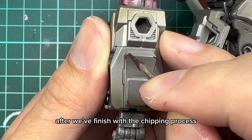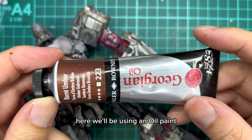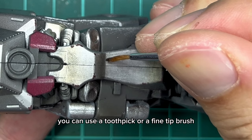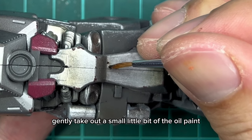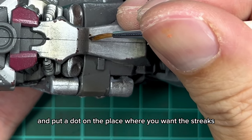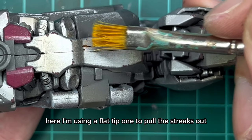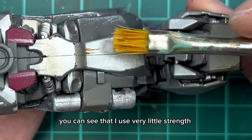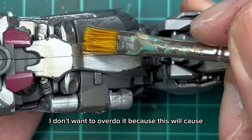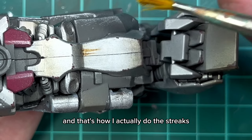After we finish with the chipping process, we'll move on to the second last step which is creating the rust streaks. Here we'll be using an oil paint called burnt umber. You can use a toothpick or a fine tip brush - gently take out a small little bit of the oil paint and put a dot on the place where you want the streaks. Then we'll use a clean flat tip brush to pull the streaks out. Use very little strength and gently pull the streaks - I don't want to overdo it because this will cause the oil paint to totally blend out. And that's how I actually do the streaks.